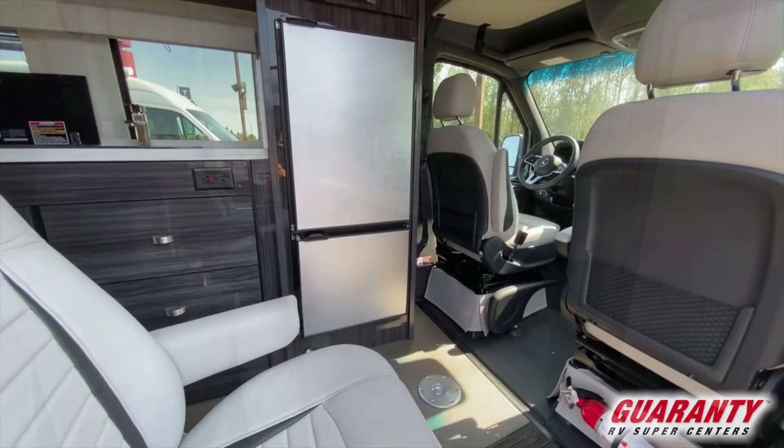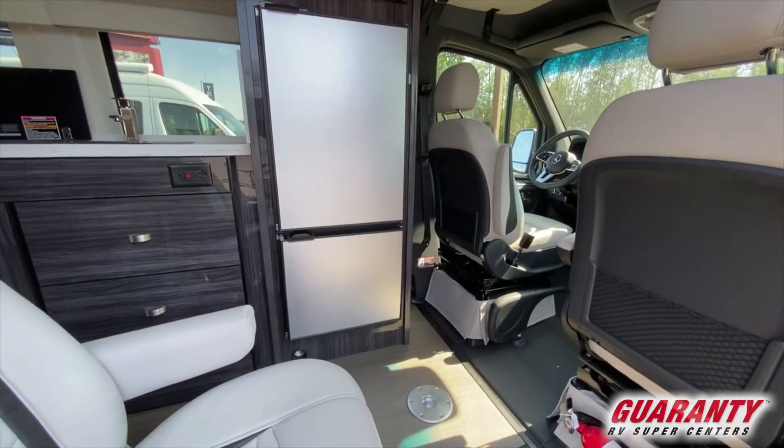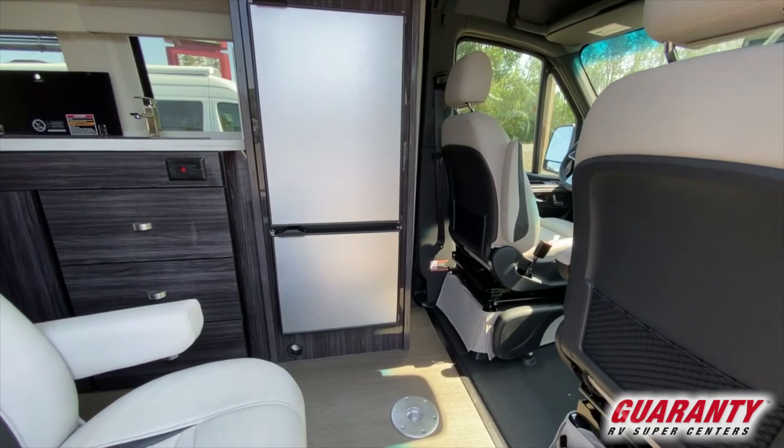There's a compressor refrigerator right behind the captain's seat — freezer on the bottom, refrigerator on the top.